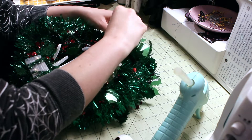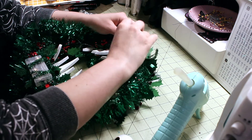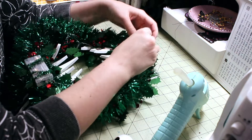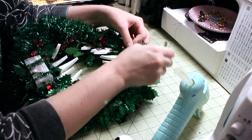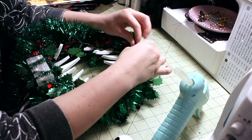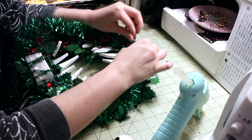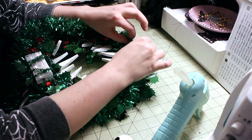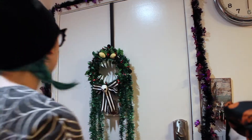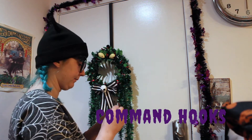Here we go. Now my monster wreath is ready to menace anyone from the doorway. I'll see you next time.